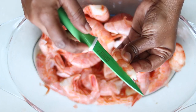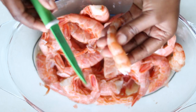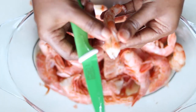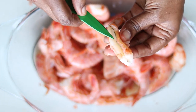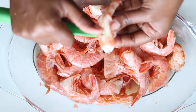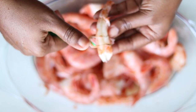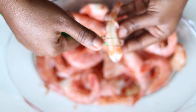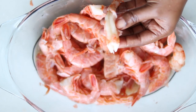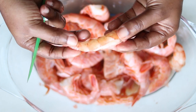You want to take a knife and run it gently down the back of the shrimp, and you want to remove the vein from the shrimp. And that's it.